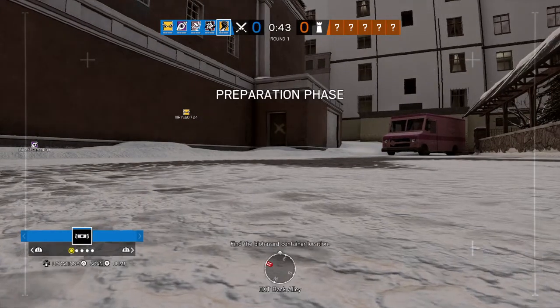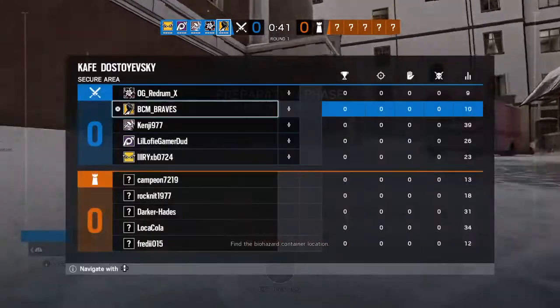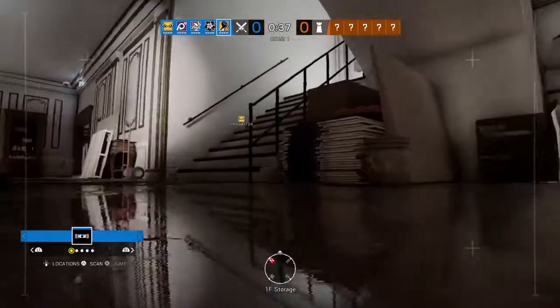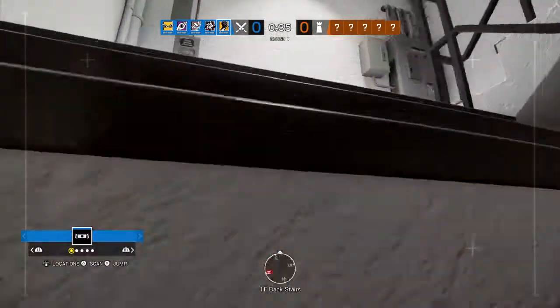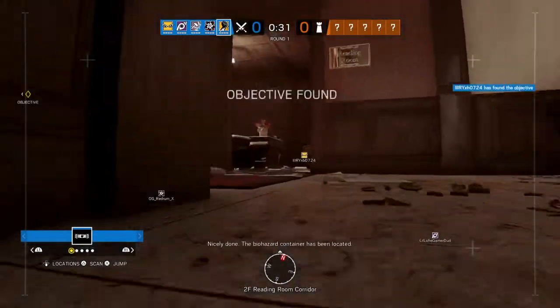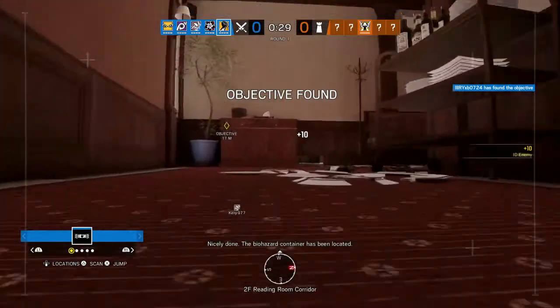Find the biohazard container location. Nicely done. The biohazard container has been located.